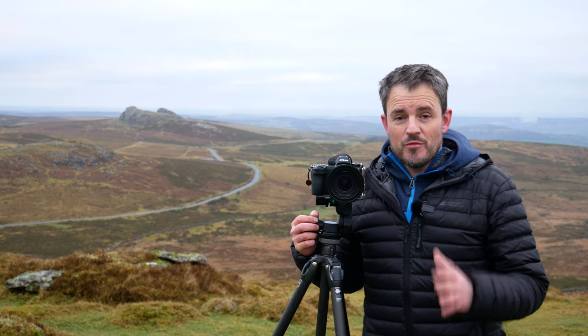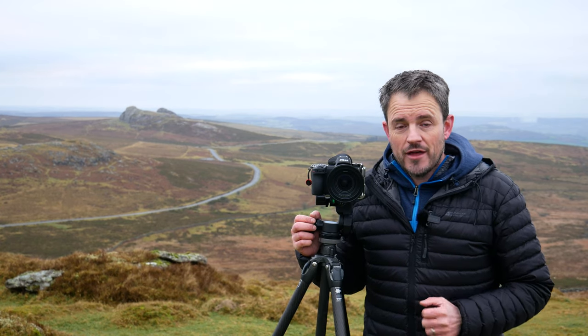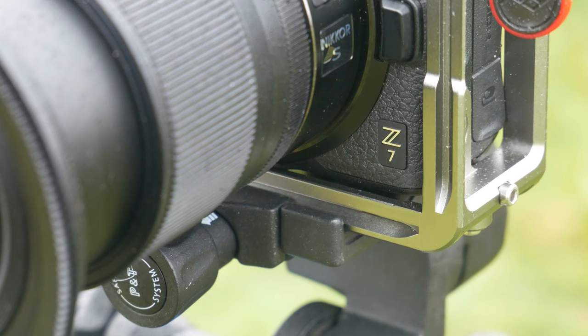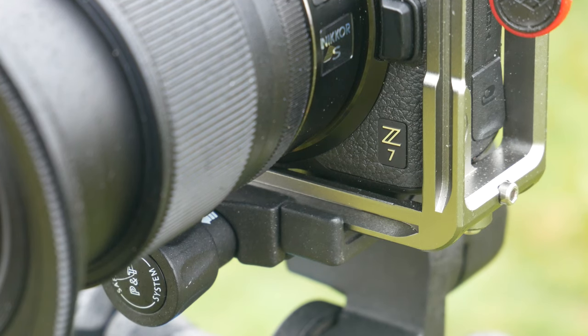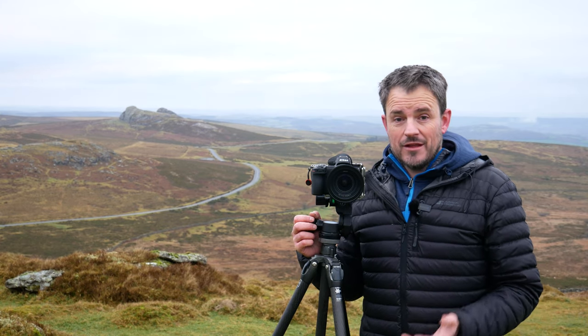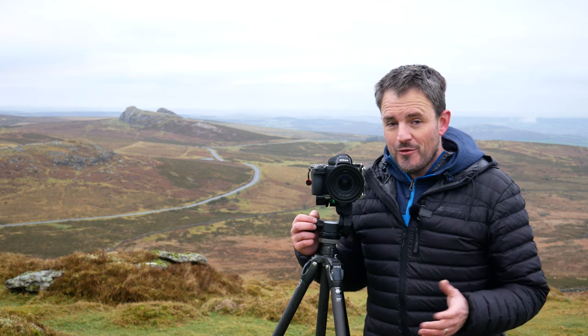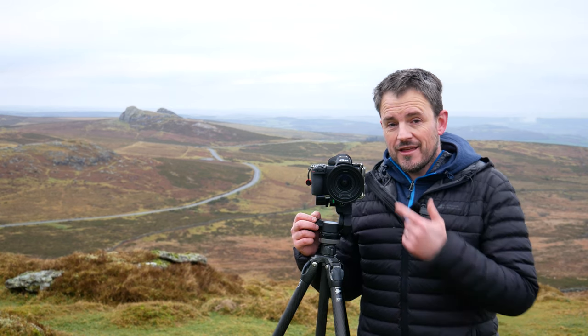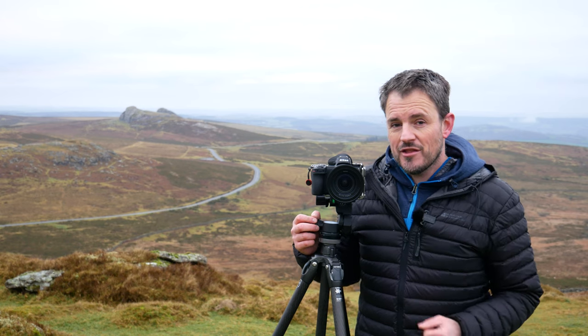Before we get properly started I should probably put this video in a little bit of context. First of all, this is my camera — I own the Z7, I bought and paid for it using my own money. In order to do that I had to trade in my Nikon D850 and a couple of lenses. But you may be asking why on earth would I trade in probably the world's best digital SLR to get this camera? Well, that's what we're going to discuss in this video.